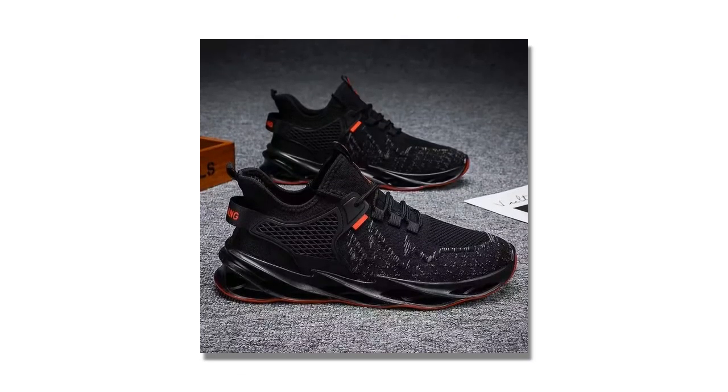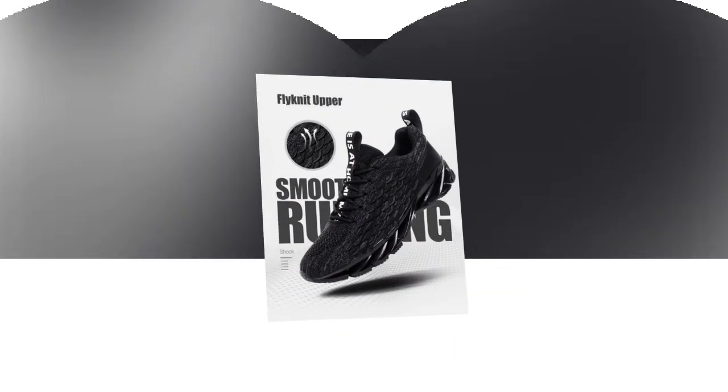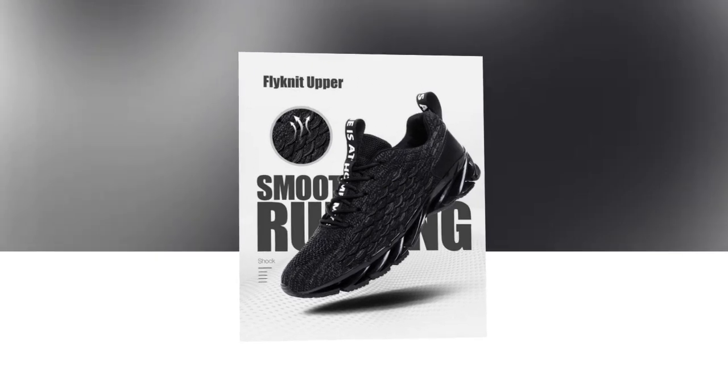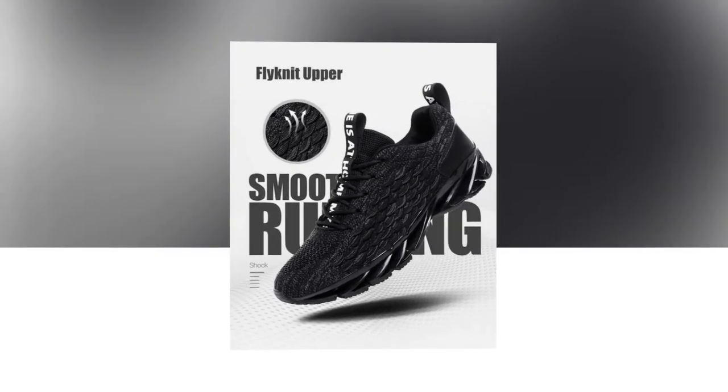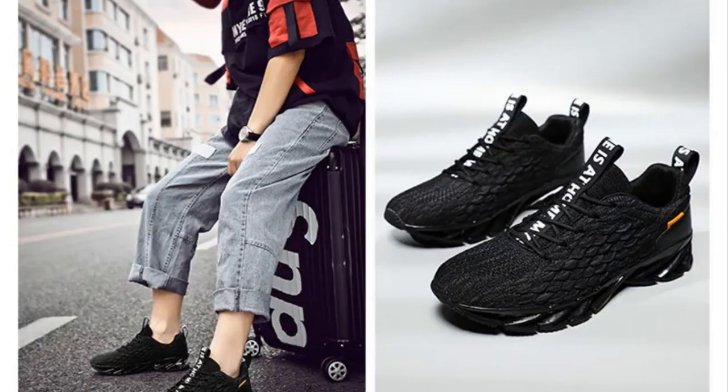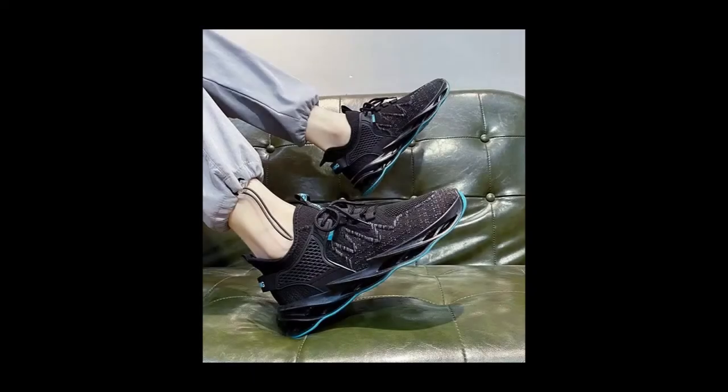Check out the unique sole design — it's not just about aesthetics. The sole adds to the comfort and support; the wave-like pattern helps with shock absorption and provides a bit of a spring with every step. Anpots also incorporates flywire technology in these sneakers, with strategically placed fibers that wrap around your foot to give you that secure, locked-in feel.